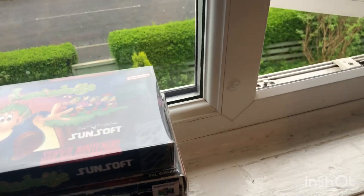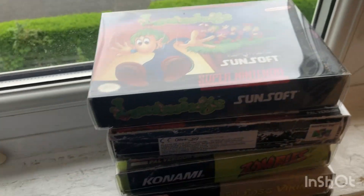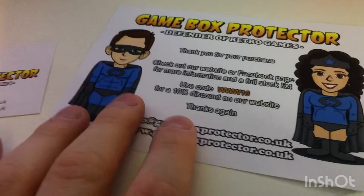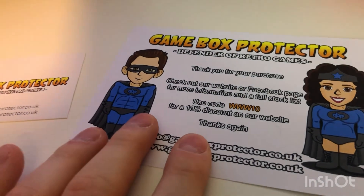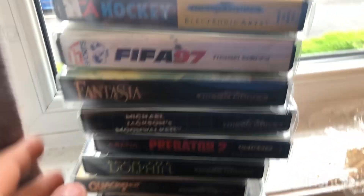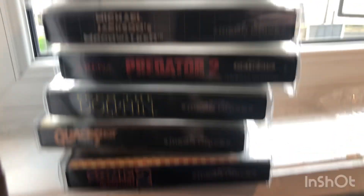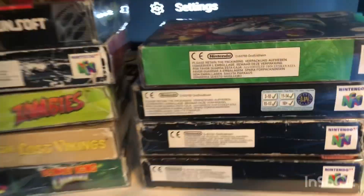I've still got items but that's all. I've got the Mega Drive ones, the boxes as well — they're all in boxes, protecting them as well. So yeah, that's all of them.